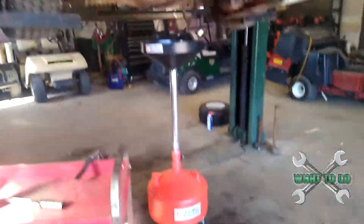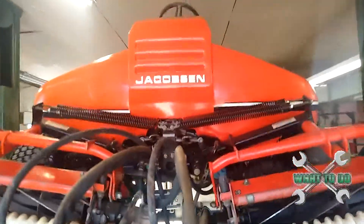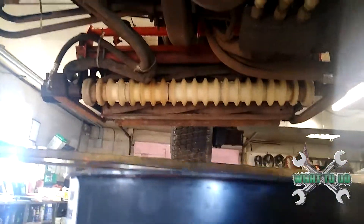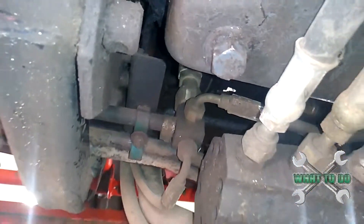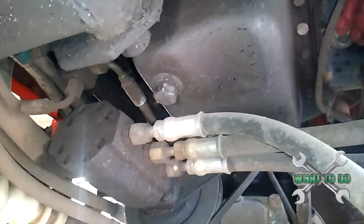First thing we're going to do — got our oil pan under here — is you want to come right under the front of the machine here, turn the light on, and right there is going to be your bolt.